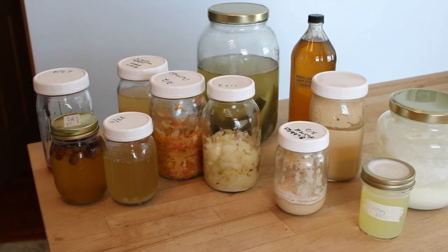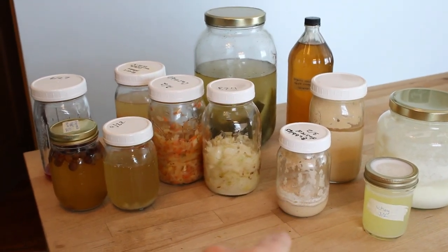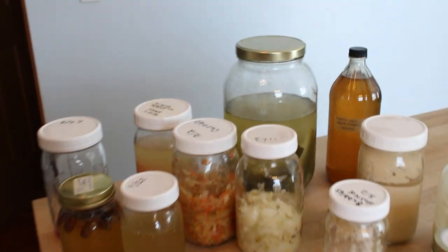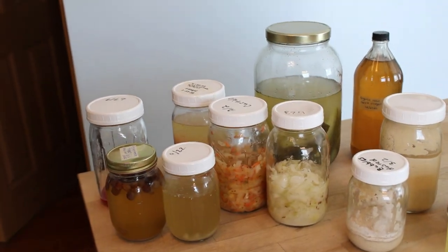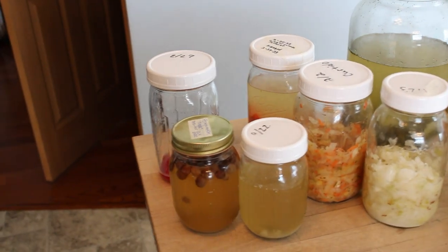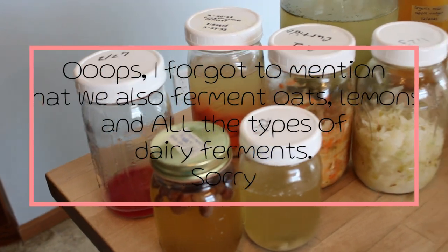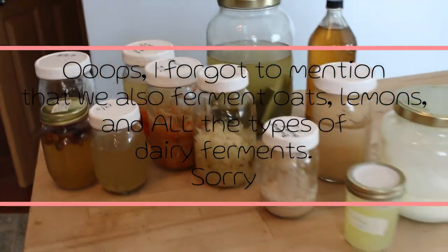So those are just some of the ways that you can ferment. You can ferment dairy, ferment grains for bread, ferment some fruits for vinegar, ferment all types of vegetables, and also ferment fruits for a sparkling or bubbly drink. Those are just some examples.